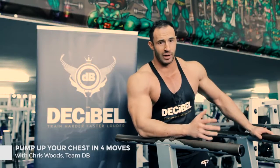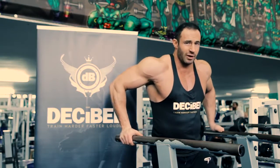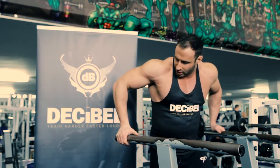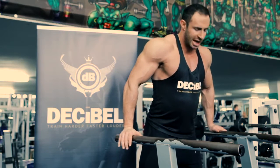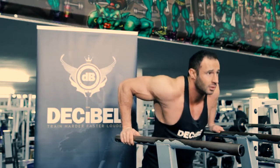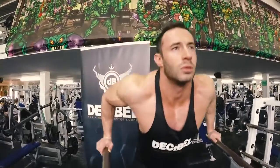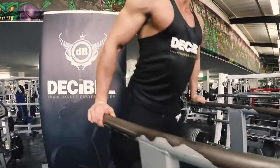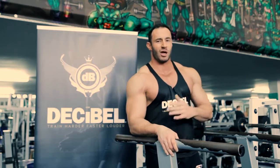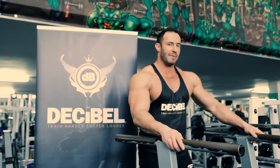We're on to movement number three now — we're gonna do one of the classics, some bodyweight dips. What I like to do is take a nice wide grip, elbows coming away from the body as we come down, trying to find a nice squeeze at the bottom of the pec. Keep it nice and controlled. As you come down you should feel a nice big stretch. Squeeze your pecs together to lift yourself back up. You should feel a really nice pump at the bottom of that movement. Aiming for 10 to 12 reps again here.